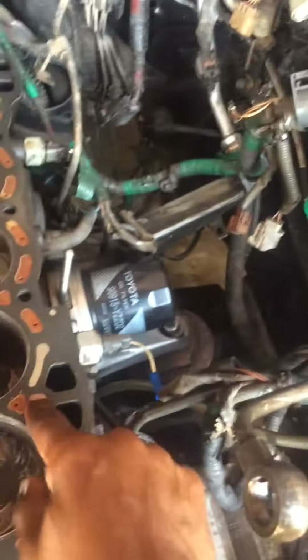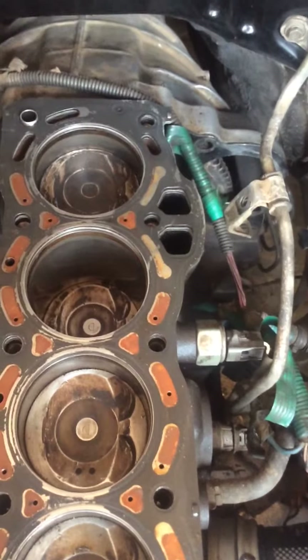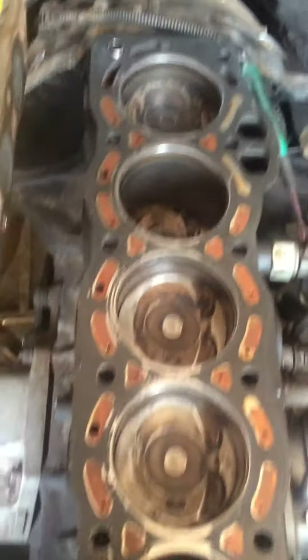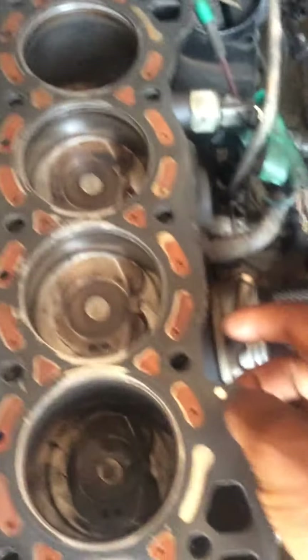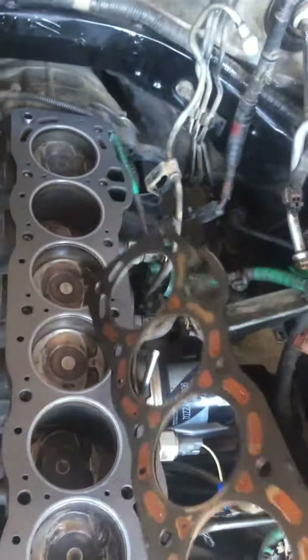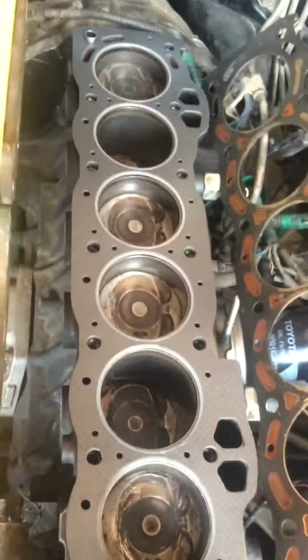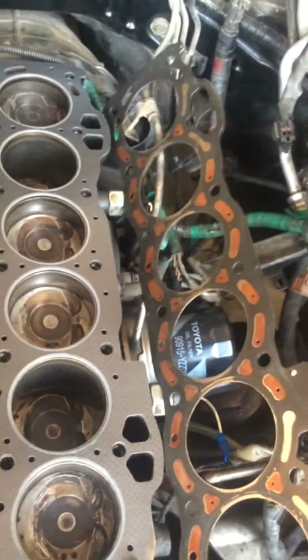I have satisfied myself that this one is exactly the same. As you can see, even in places where it's off the head, it is not overlapping over anything. Note that the original supplied by Toyota or Lexus is a triple layer steel gasket, whereas this aftermarket one is carbon paper — but everything else is exactly the same.